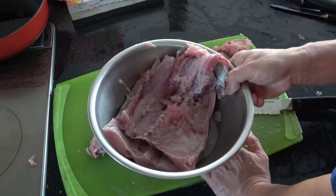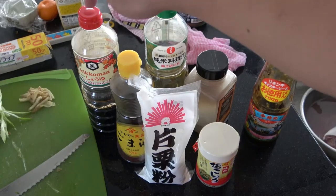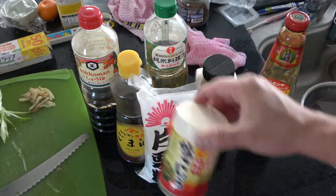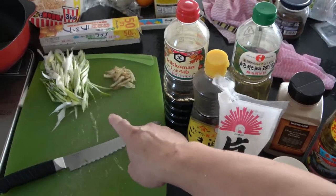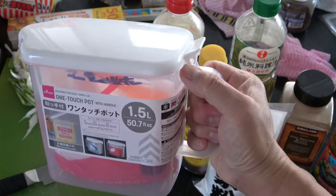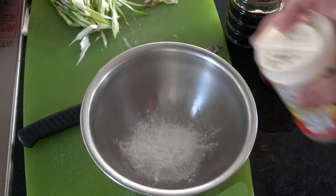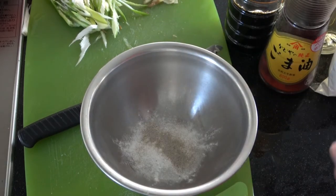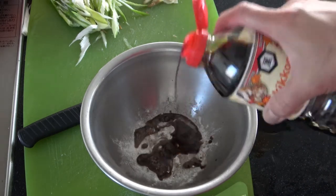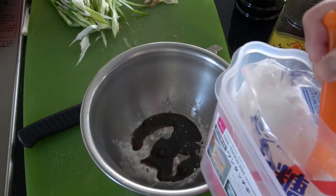I might continue on by showing you my recipe for making ginger fish, Chinese style. Okay, I have soy sauce — this is dark soy sauce — sesame oil, cooking wine, black pepper, salt and pepper, oyster sauce, cornstarch. I also sliced up some leek and ginger. And some sugar.